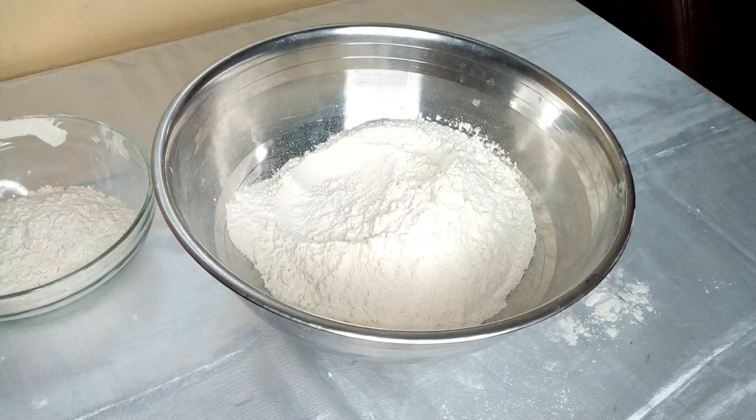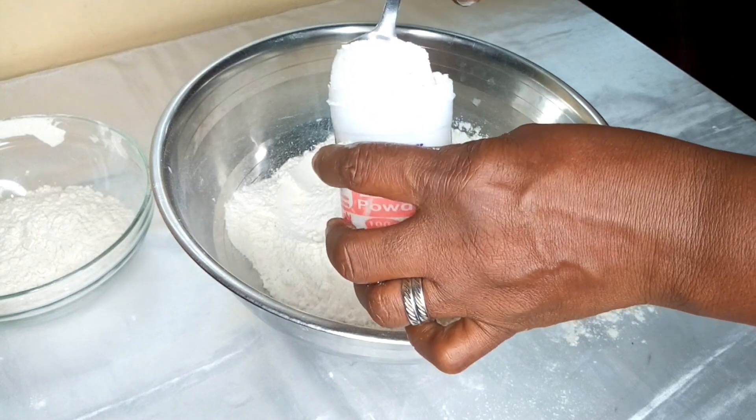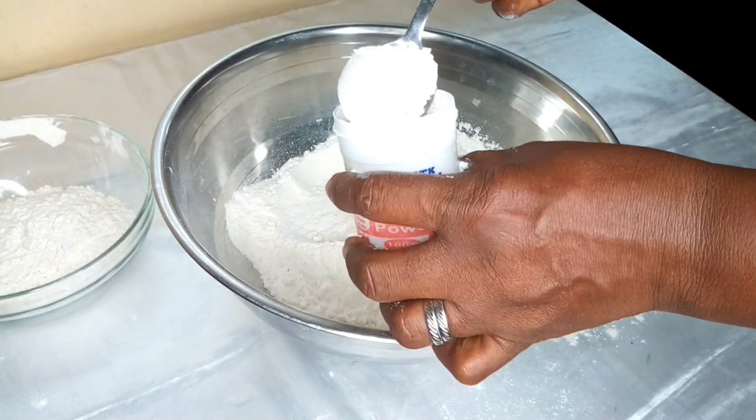After sieving your flour, you need to set aside a little portion of it to be used for sprinkling on the table. Then add your baking powder — just one tablespoon — to your all-purpose flour.